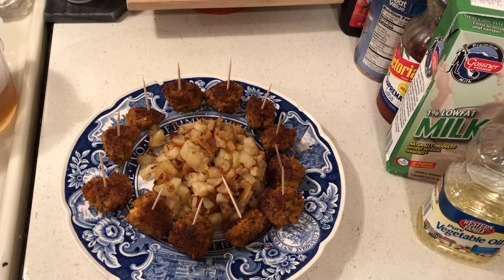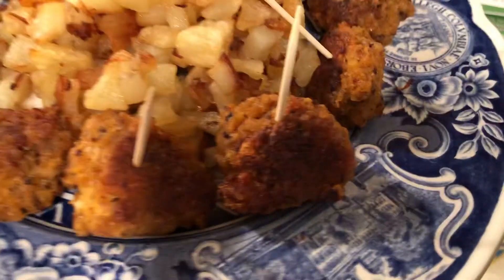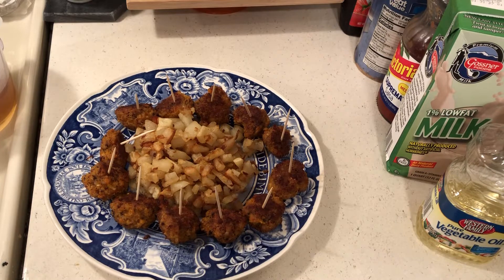Hello to everyone, hello to all my friends out there! One of my followers suggested I make some sausage meatballs, and I said that's a great idea — I have sausage from Dollar Tree.